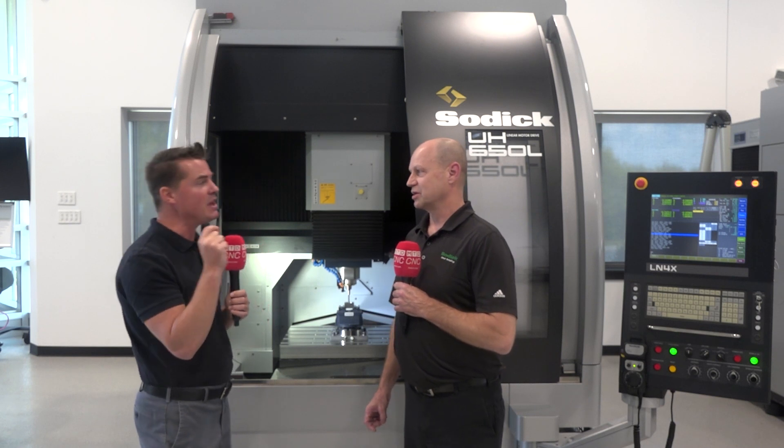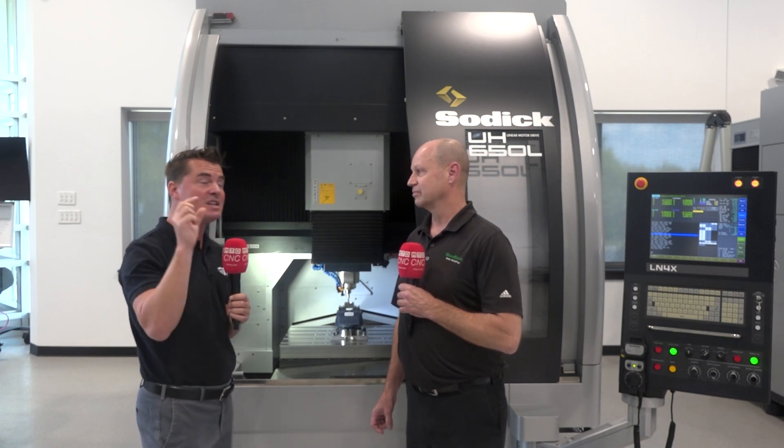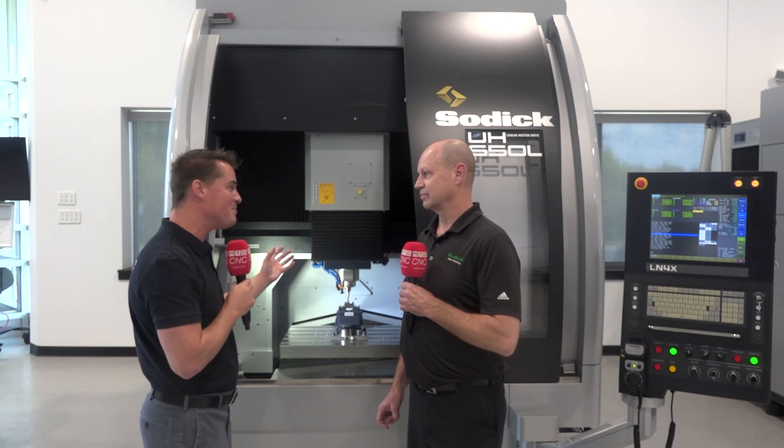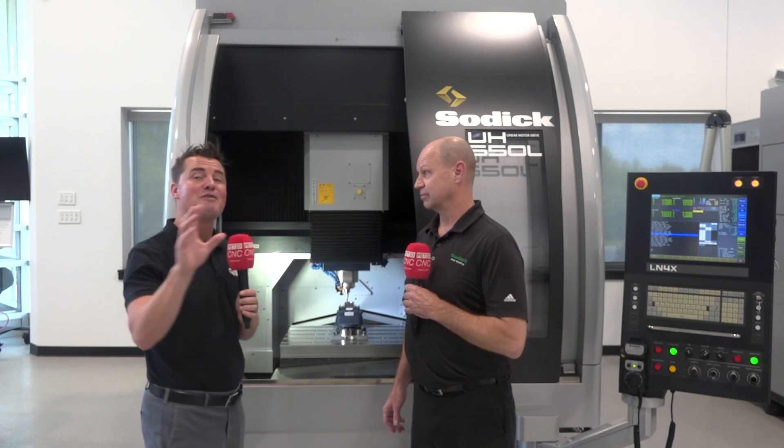When we think about a micron, a human hair is already a lot bigger than a micron. What can change the distance from one micron to three microns to five microns can sometimes be just the temperature in the room. The ability to keep this machine stable and so accurate is an accomplishment in itself. The accuracy of this machine is plus or minus one micron — that's accuracy and repeatability on the machine. Absolutely amazing.